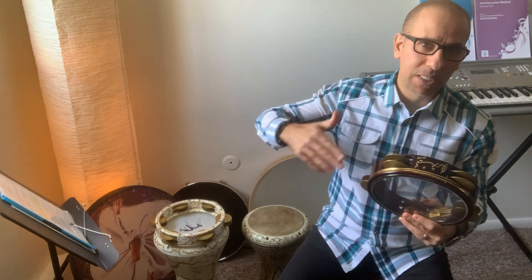These complex rhythmic cycles include the 10/8, the 9/8, 12, 15, 17, and so on. Today I'm going to teach you the 10/8 rhythmic cycle — the Sama'i, or the famous Sama'i Thaqeel. The Sama'i Thaqeel is 10/8, meaning we have 10 notes in one measure, and they are 8th notes.